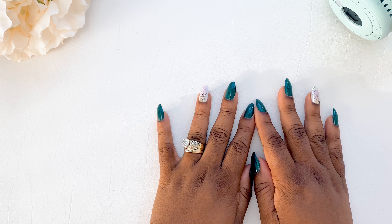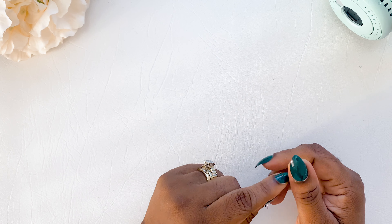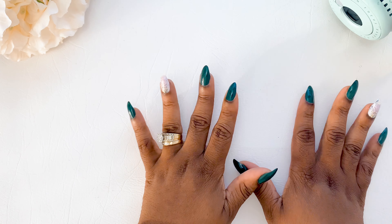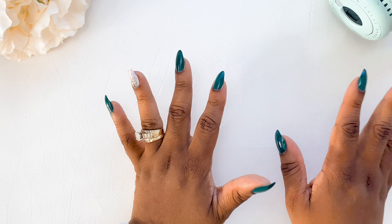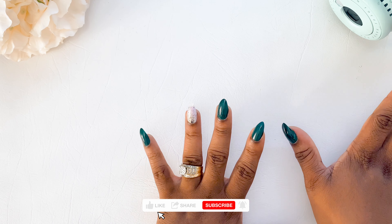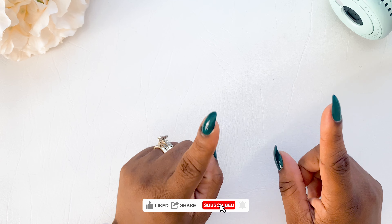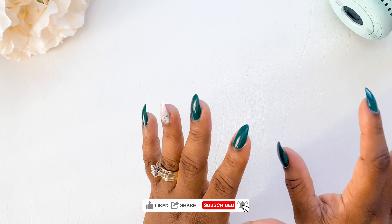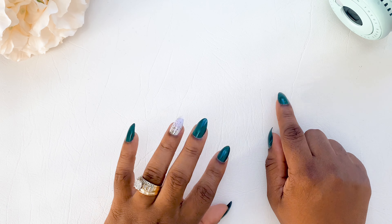Hi guys, it is early morning and I'm trying to film this video really quickly because some people asked me to show the insides of the convention notebooks. I just wanted to do that for you quickly so you all could see. I still have to get ready to go, so that's why I'm doing it really quickly, very early in the morning.